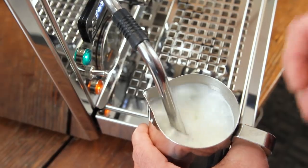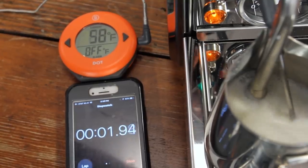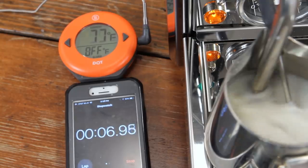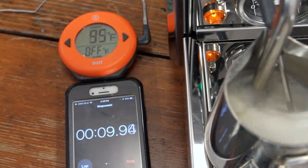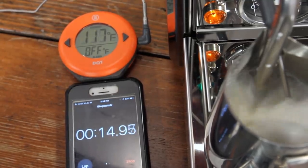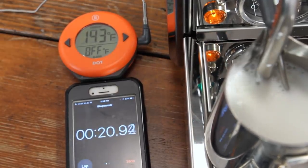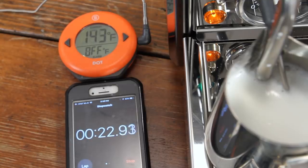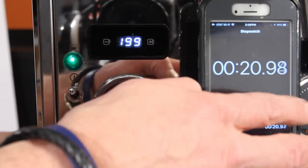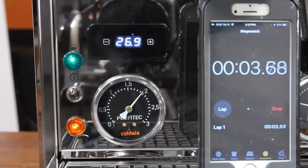To get an idea of just what that means, here are some test results. On the Pro 700, it took about 20 seconds to steam 6 ounces of milk from 45 degrees to our preferred finished temperature of around 140 degrees. That means if you start brewing and steaming at the same time, you'll be done frothing before your shot is finished. That 6 ounces of milk is plenty for a large latte or a couple of cappuccinos. Following 20 seconds of steam output, it was about 6 seconds for the boiler to fully recover, so the Pro 700 is going to be ready to steam and brew again before you can even wipe and purge your wand.